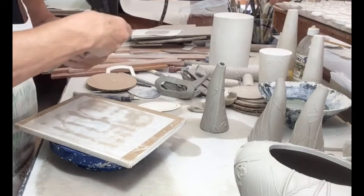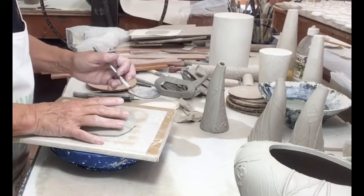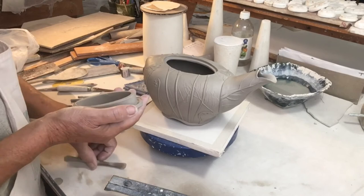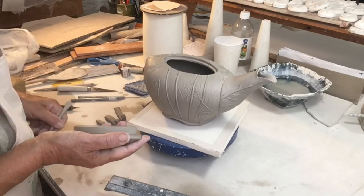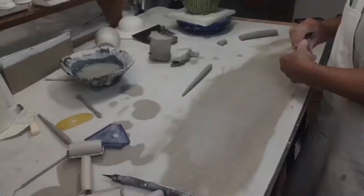I'll cut off some of the extra and eventually as I'm refining the lid I'll also use a rasp as well as that template to tell me exactly what the shape is and how big it is. Here it is finished. I put a flange on the inside of the lid to help seat it in the teapot, and you can see the little shelf I created on the inside of the opening that the lid will rest on. Lots of compression. I'll check several times and with that rasp make tiny adjustments so that hopefully at the end it will fit well.